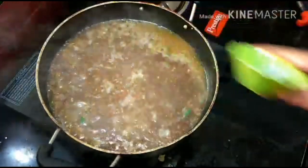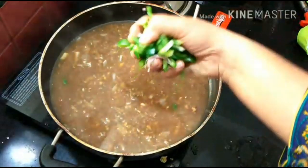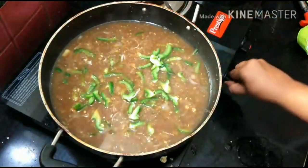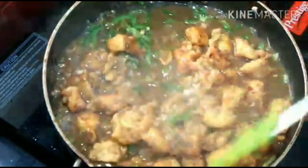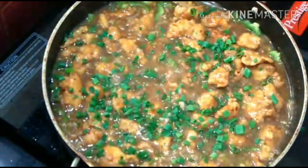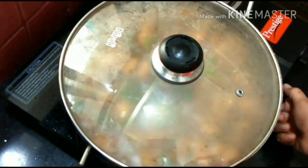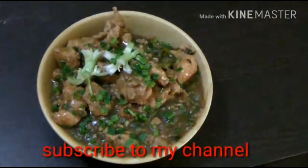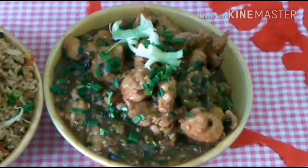Mix it quickly. If you stop for 10 or 15 seconds it will lump up. In Chinese dishes, vegetables are kept crunchy - don't overcook them. If you are making it dry it is different, but when making gravy, don't overcook the vegetables. In the next 2 minutes it will be ready once you add chicken. Always mix in high flame - only gravy and vegetables in high flame.